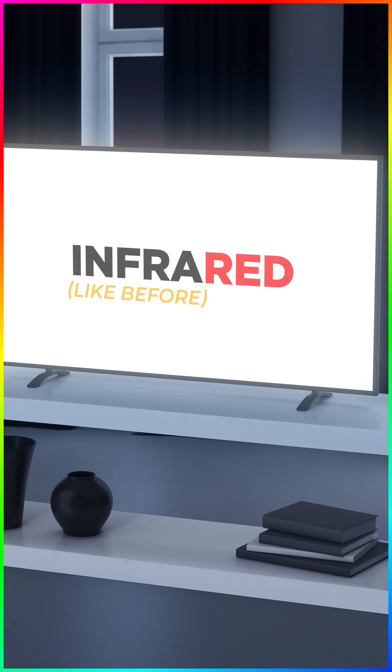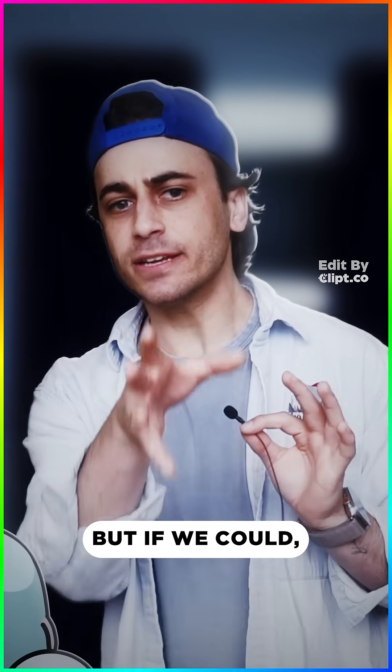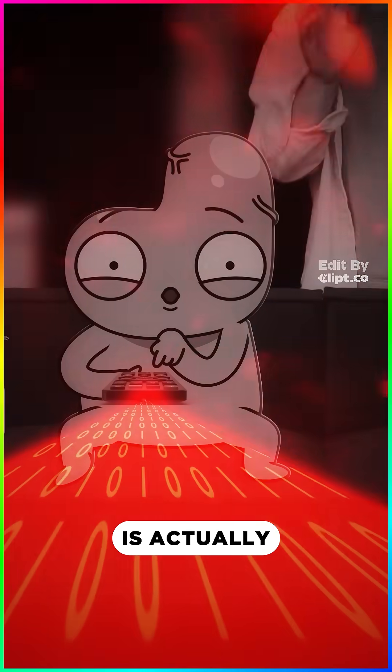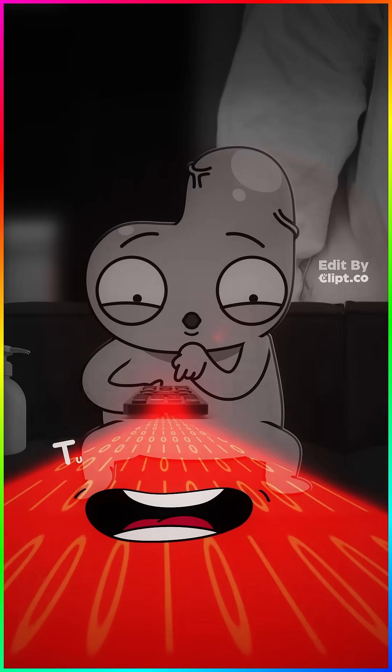It's infrared light — infra, like 'before red,' before red on the visible light spectrum. Humans can't see it, but if we could, you'd see this invisible light is actually sending the TV a secret code, like... 'Hey TV, turn on!'